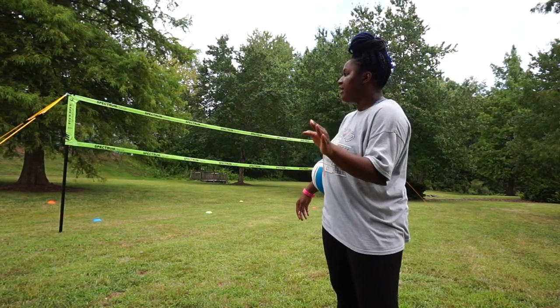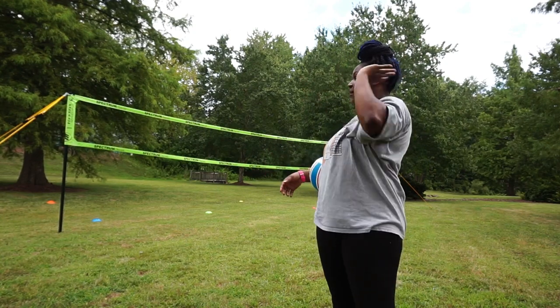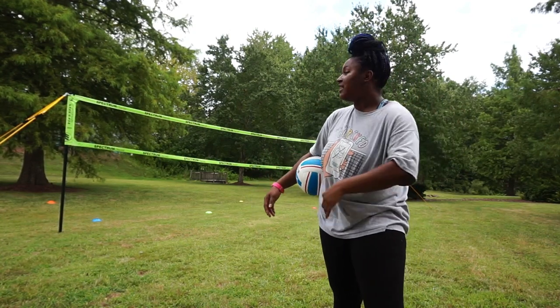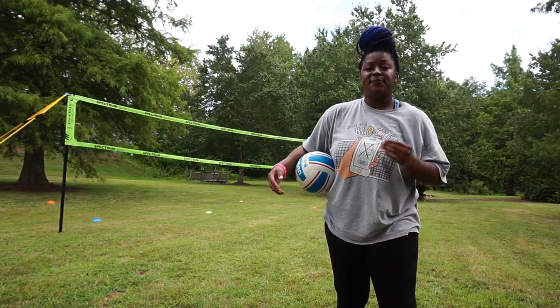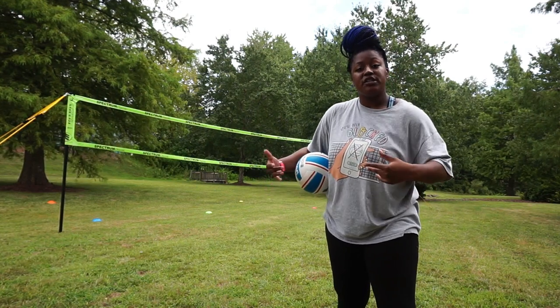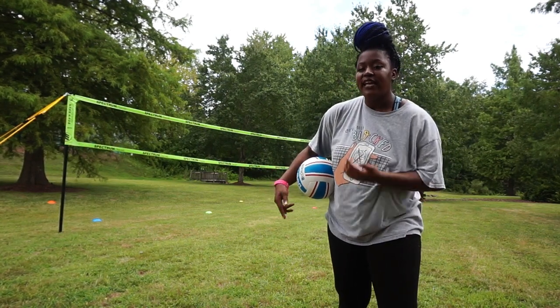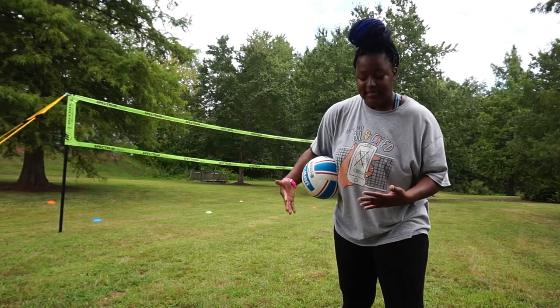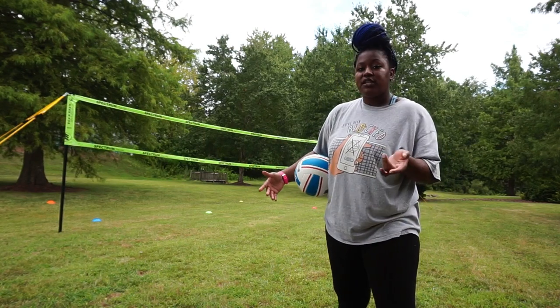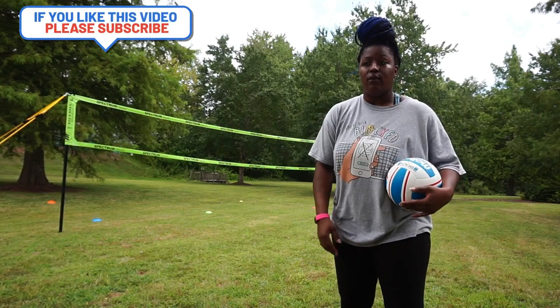The reason I'm telling you to use a target in front of you is because it's easier visually to imagine where you're trying to serve, versus just serving randomly to the same spot. You want to hit that target so you can see the consistency. I'm going to try to hit the target based on where I'm trying to go.